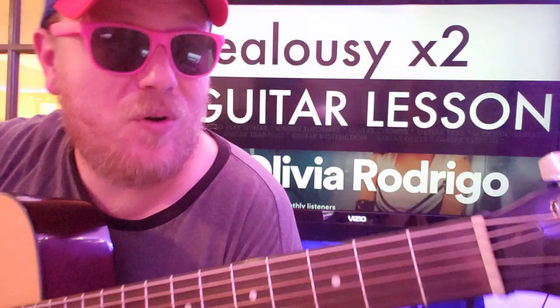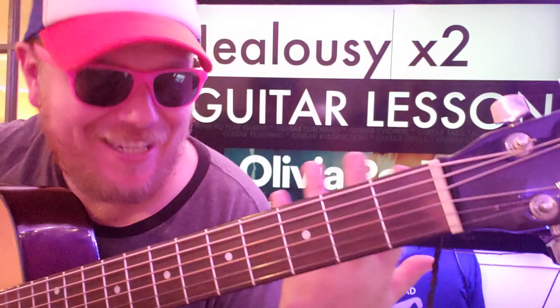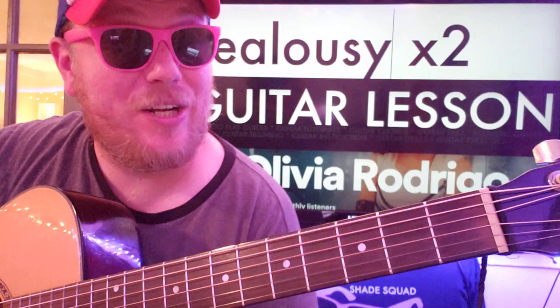Guys, what's up? It's Brian back here again with another guitar tutorial from Olivia Rodrigo. We've got Jealousy Jealousy — I couldn't fit it all on my thing so I just put Jealousy times two. If this video helps you out, I hope you'll like it, subscribe, and let me know other Olivia Rodrigo songs you want to learn on guitar.